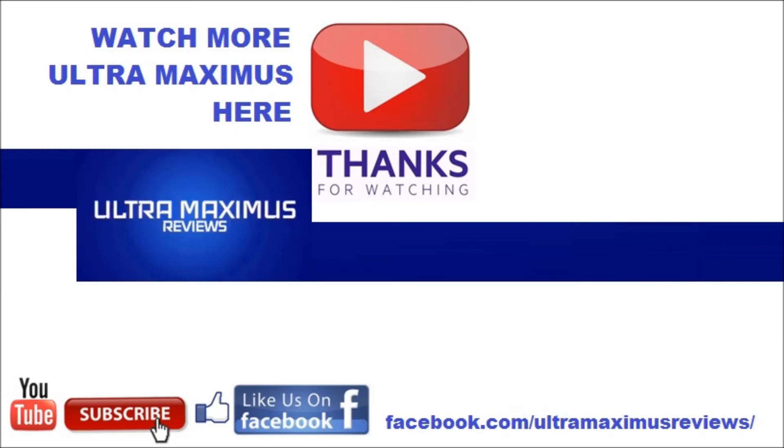Don't forget to subscribe and share, like us on Facebook, and look for more videos in the future.